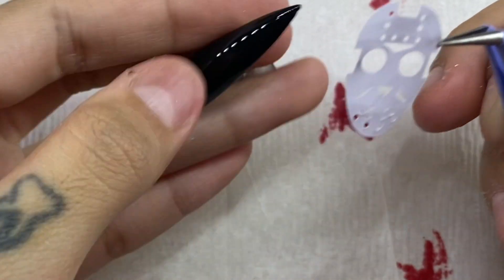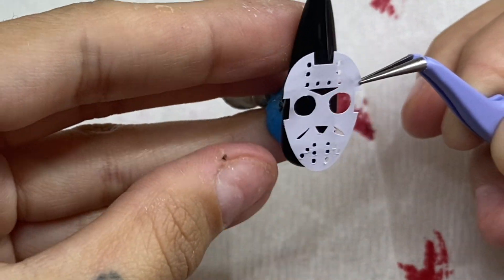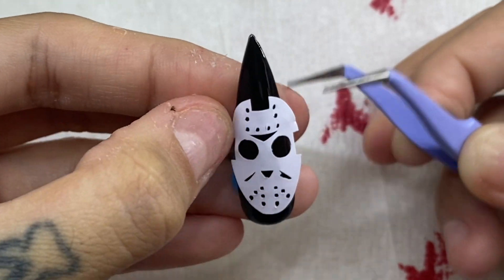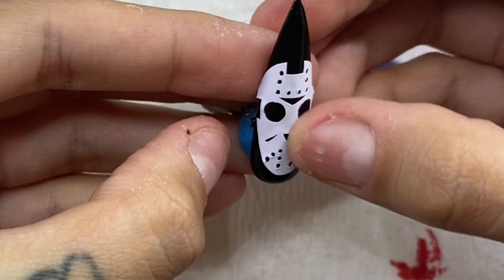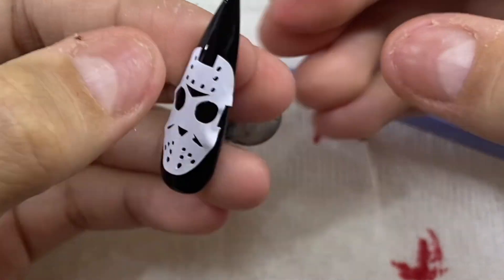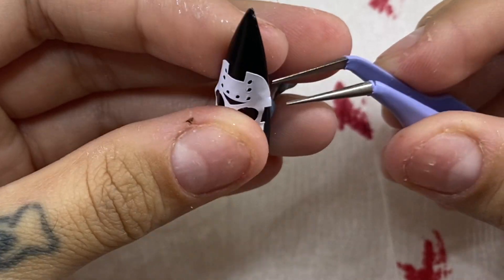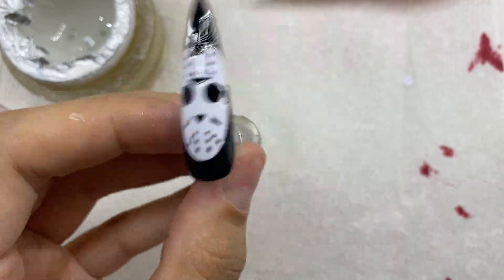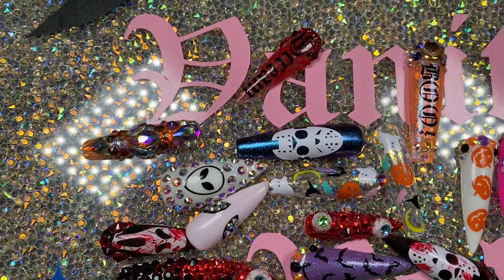If you want to know how I apply my Cricut stickers, it's really simple. I take my press-on nail that has already been painted and sealed with a clear gel nail polish, take my sticker, and press it onto the surface of the nail nice and flat. Once I'm done, I seal it with a clear gel nail polish.